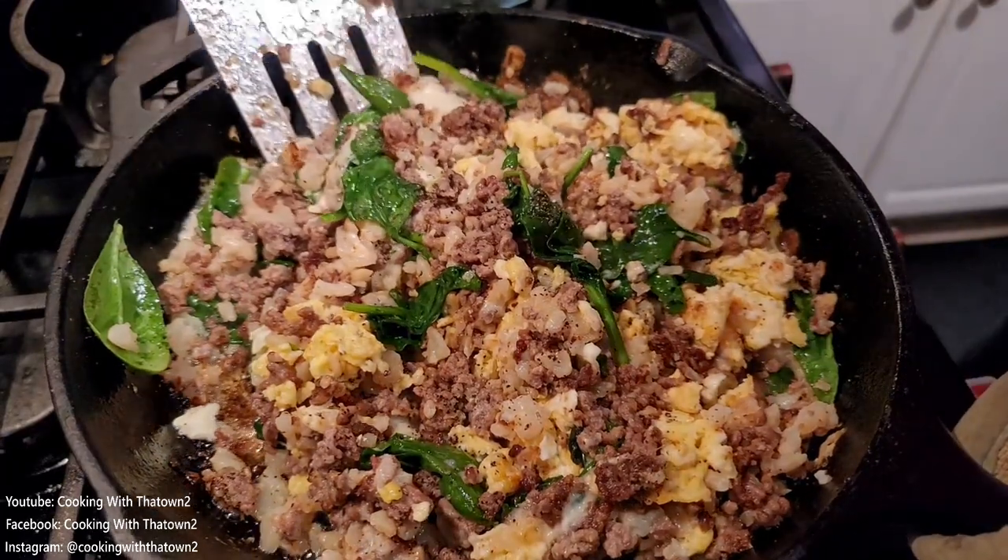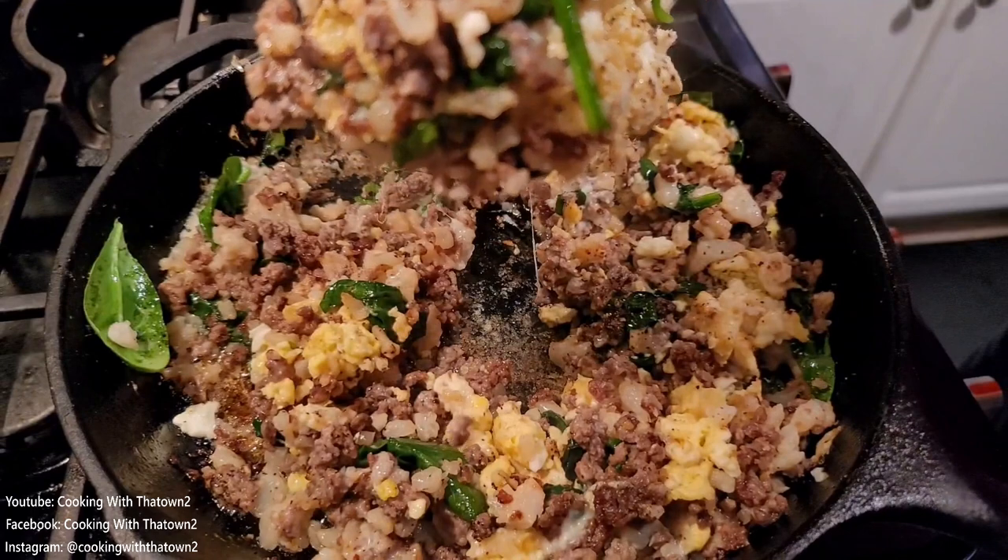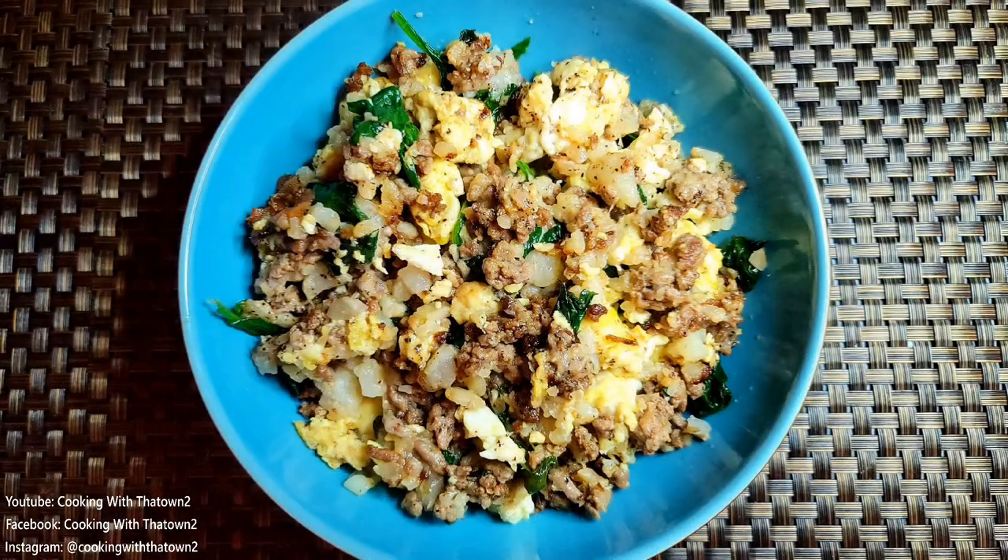Once everything was mixed together and had a nice crust on the bottom of the pan, we transferred it over to a bowl and we're good to go.